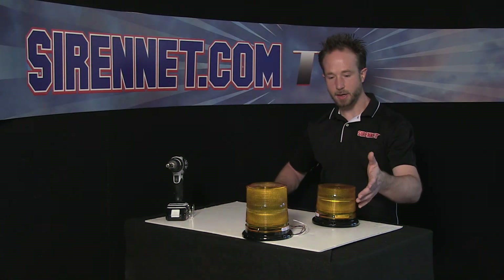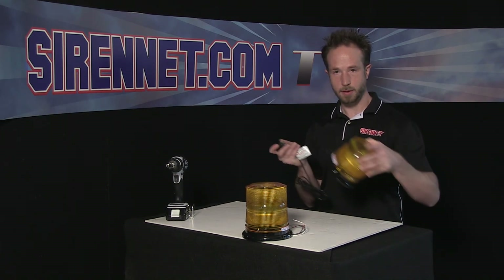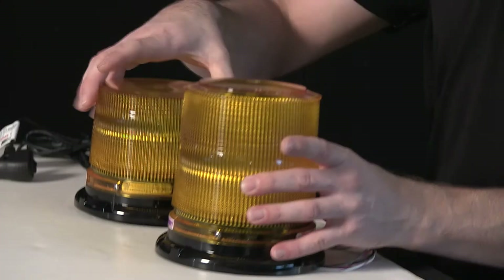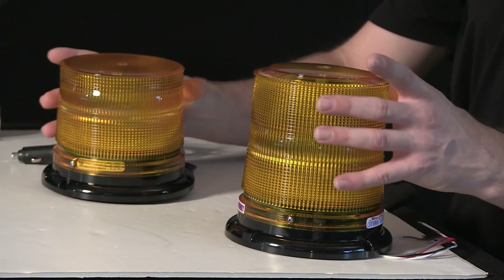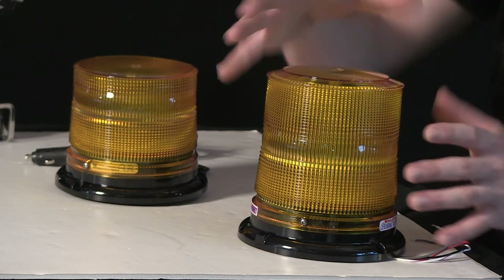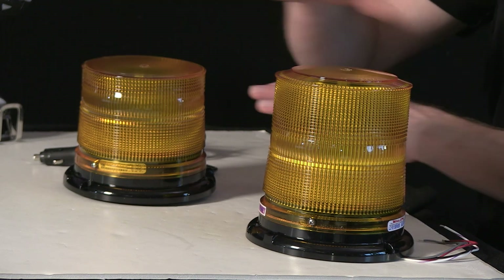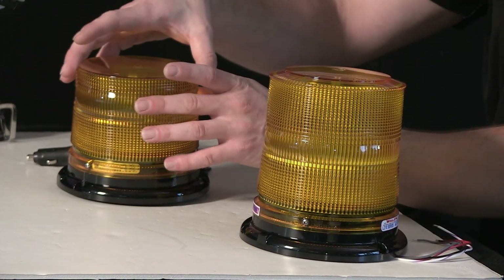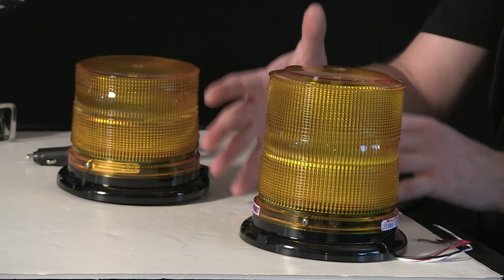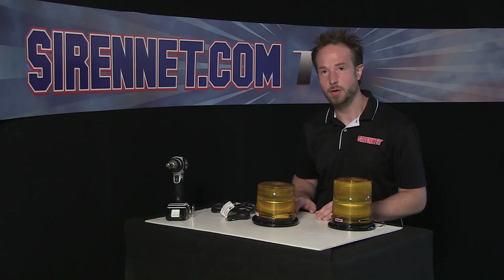When you're done with the magnetic mount, turn it off on the 12 volt switch, take it off the roof, and stash it away as appropriate. So there you have it — a look at the Whelan Engineering L21 series amber beacons: high profile, permanent mount; low profile, magnetic mount. Various options are available — you can get the low in the permanent mount, you can get the high in the magnetic mount. Whichever version will best suit your application, go ahead and order it as appropriate. Back to you, Stuart.